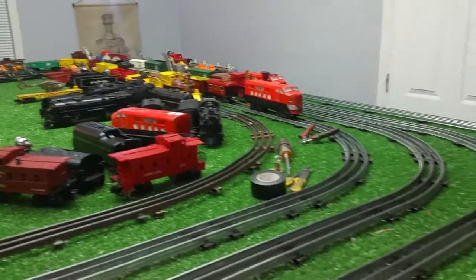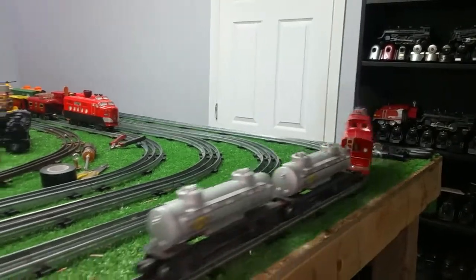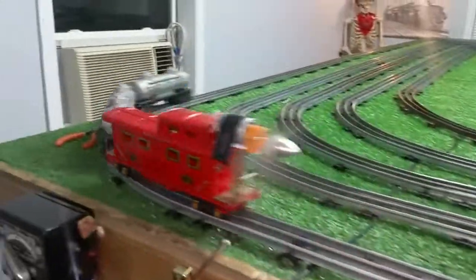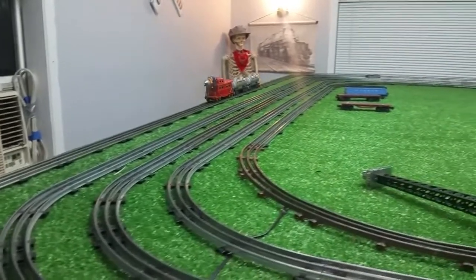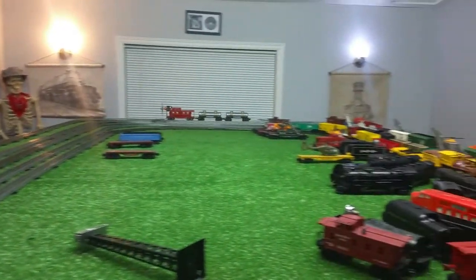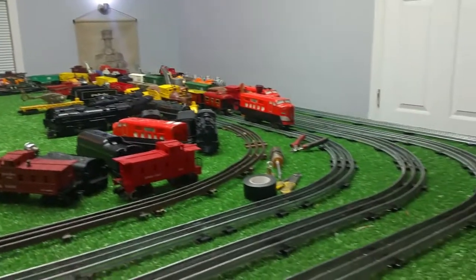Those tankers weigh half a pound each. So, an interesting experiment. Like I said, I'm just taking this nice and slow. This can go much faster than this, but I don't want it to tumble off the table. It is working — that's what I wanted to test.